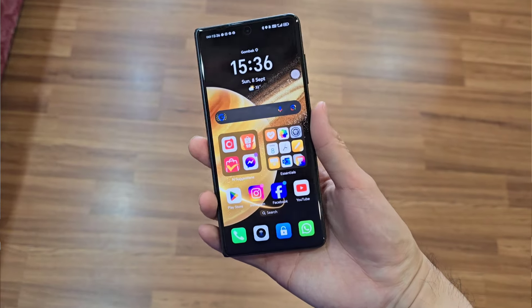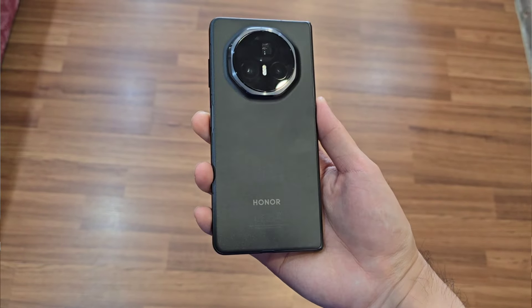What is up guys, welcome back to the channel. This is Dr. Hamstack and today I'm going to give you my first review here of the Magic Honor V3. This phone I've been using for the past one week already and I want to share with you guys some of my thoughts and opinions. I'd like to break this down into 4 main segments to give you a more comprehensive overview, without further ado let's get right into it.